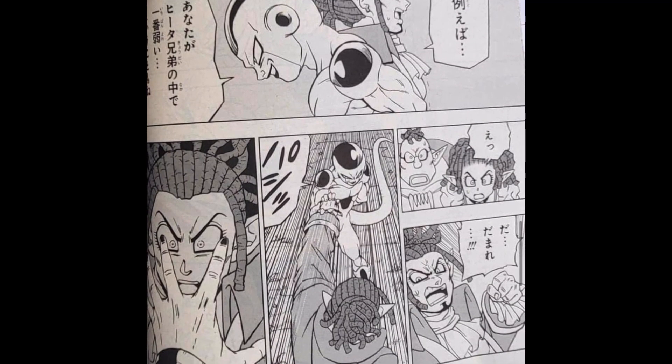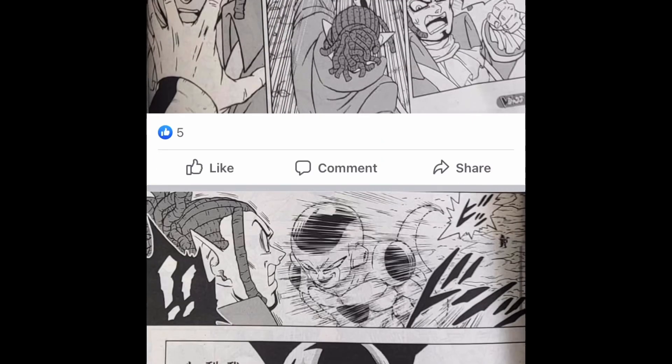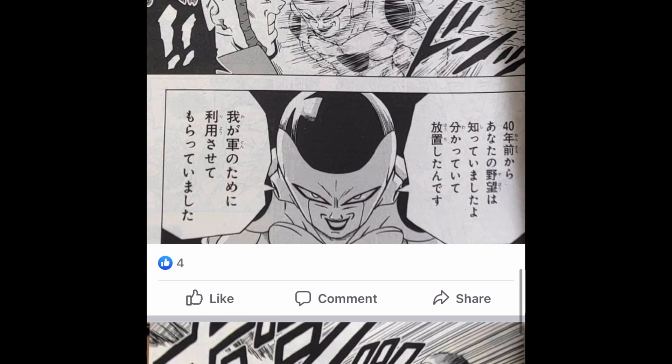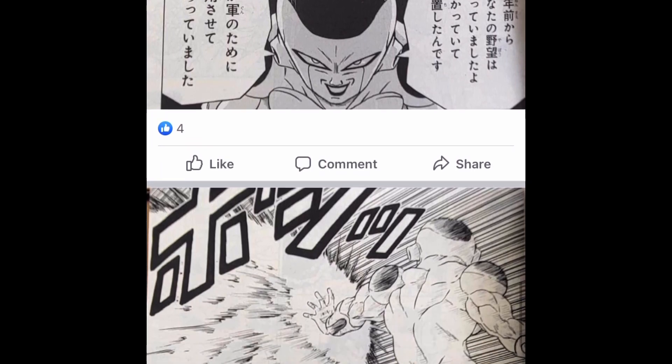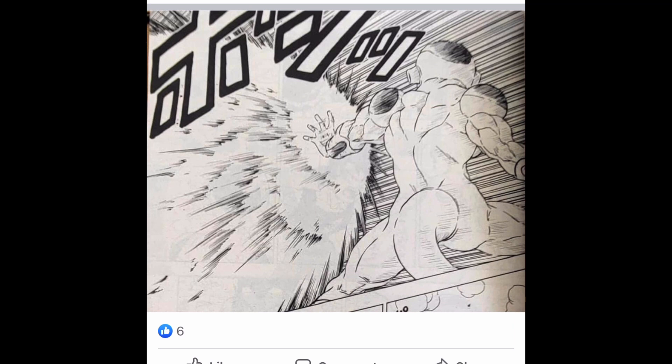Then he just obliterates Elec, just without question. I thought he would maybe give him a punch or two, but nah, you're done. It's time to let the true Emperor of the universe reclaim his rightful place. You're done here. Absolutely obliterated.